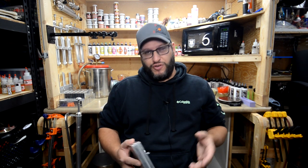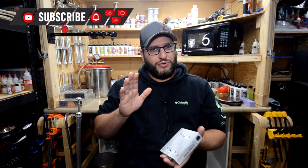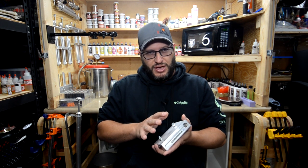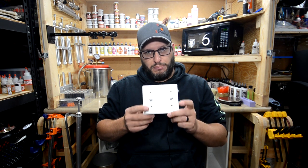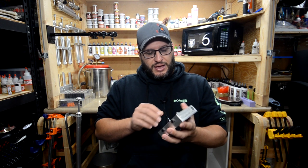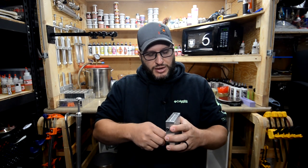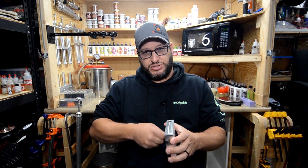Hey guys, welcome back to Bait and Tackle. Today I realized I haven't done a video on my favorite swimbait mold. I'm not talking about an open-pour swimbait - I'm talking about a standard four-inch swimbait, a paddle tail. My favorite paddle tail mold is this right here. It is by BTS and it is called the 607 Swimbait. It's a 3.8-inch paddle tail - I call it a four - and it's a lot like a Kytec.